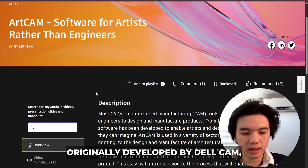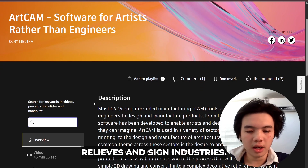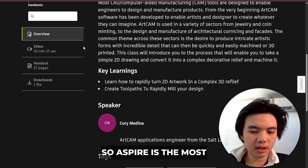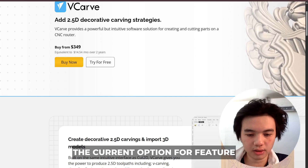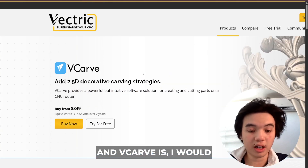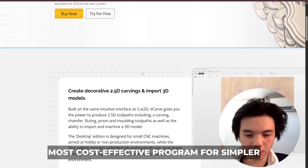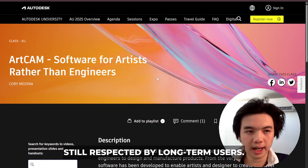ArtCam, which was originally developed by DelCam, is well known for artistic reliefs and the sign industry, though it has been discontinued. Aspire is the most feature-rich current option, while VCarve Pro is the most cost-effective program for simpler work. ArtCam is a legacy tool, but still respected by long-term users.